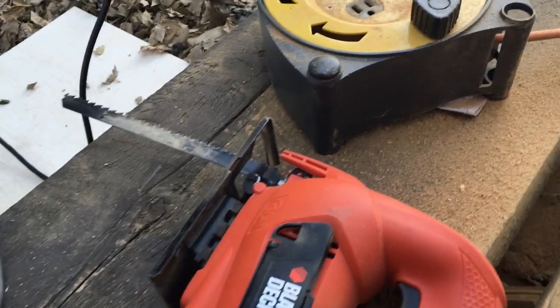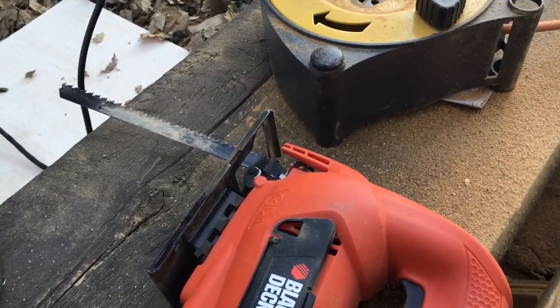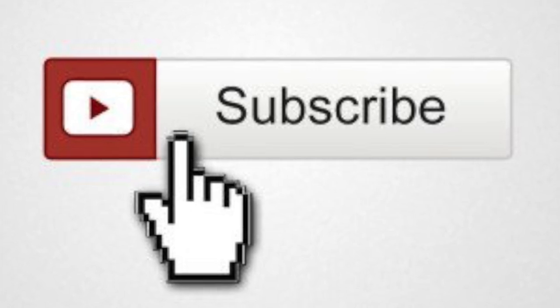I'll post the link to this blade — I think I got them on Amazon. Anyway, thanks for watching. Like and subscribe, please. Thanks for having me.